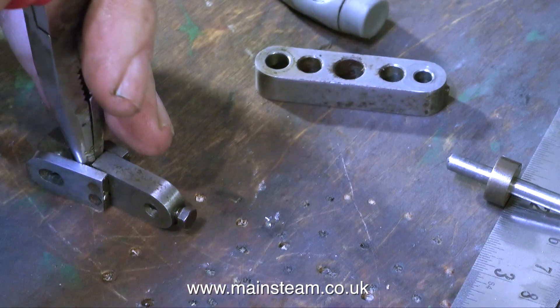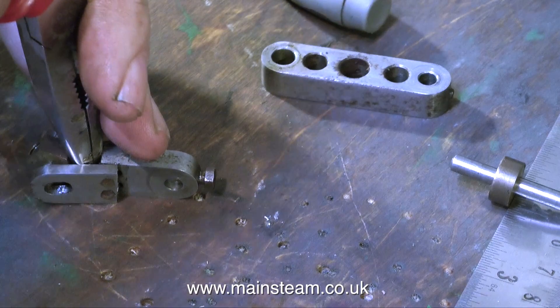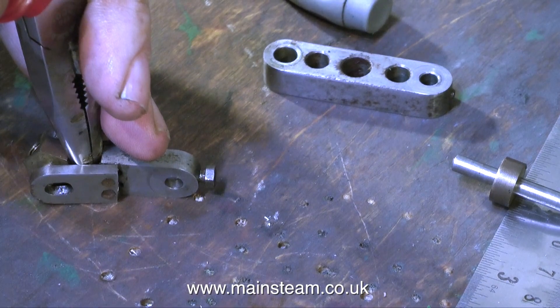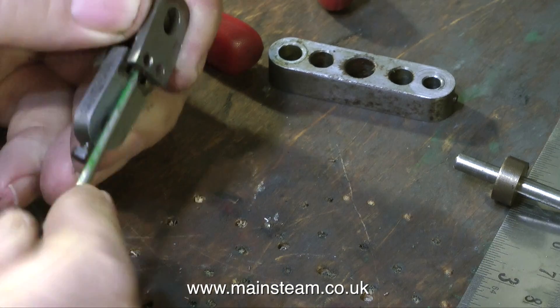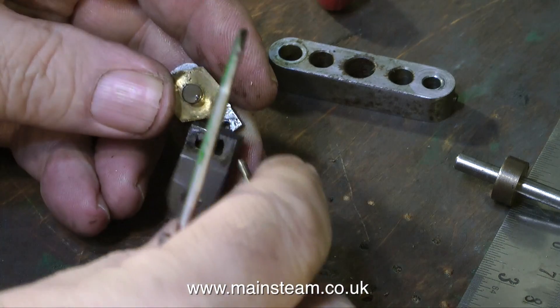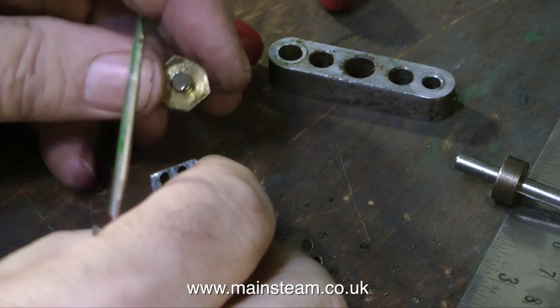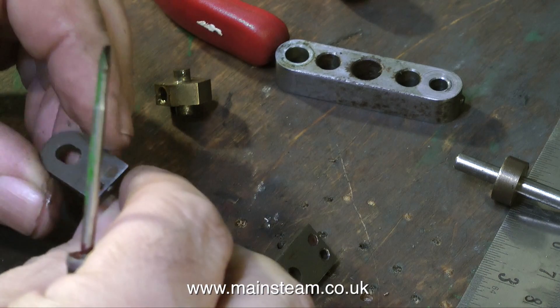I do not normally do things like this — use an old pair of pliers and hit them with a hammer to separate a part — but these really are a very old pair of pliers and were not good quality to start with. What I'm doing here is separating the part that holds the little die block, because I want the die block; I don't want the rest of the rubbish. As you can see, it's really badly made and a thorough mess.